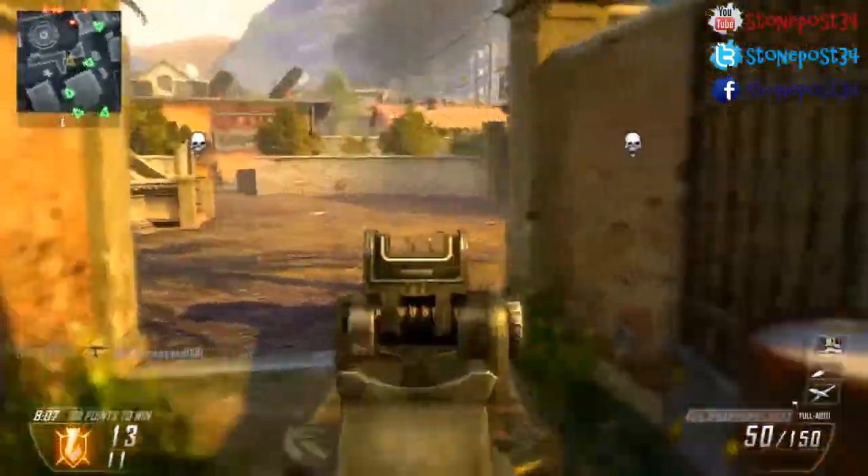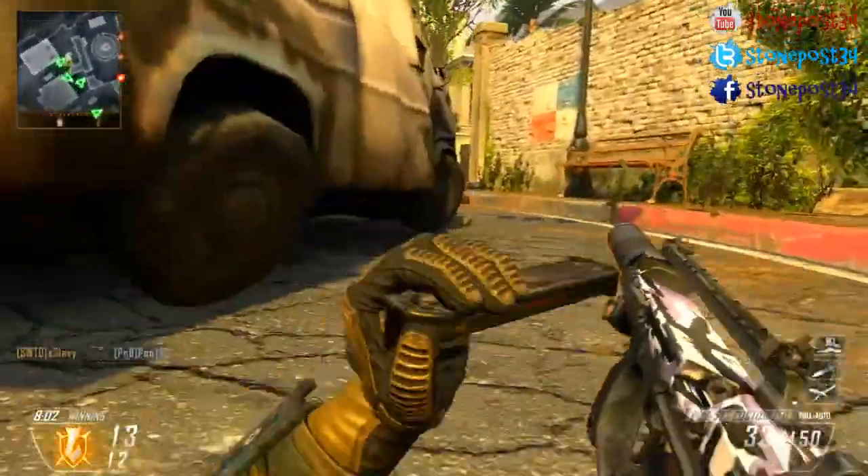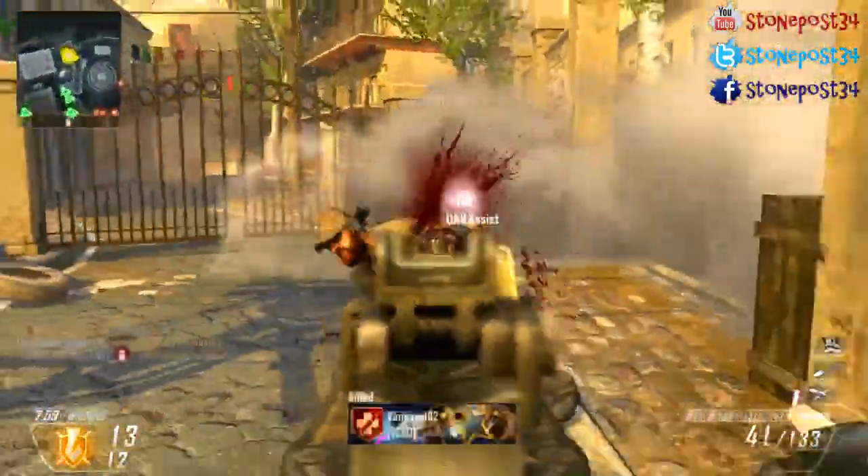I apologize that I kind of took a broad stroke and just said they really haven't done a lot just because they don't have a D-pad on it. So anyway, let's start with the ergonomics.